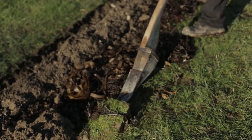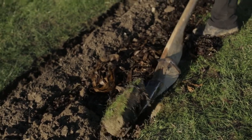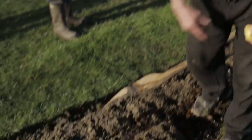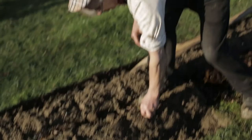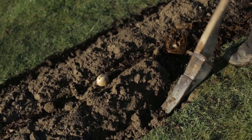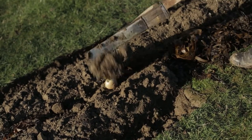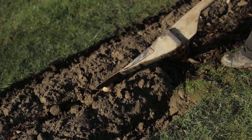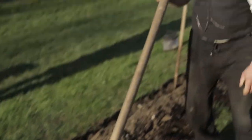The principle is that you turn this sod over on top of that one. After you've turned it over, then you set the spuds in the top and just cover them with a bit of the loose soil out of the bottom, and as the spuds are growing, you just keep earthing them up as you're going.